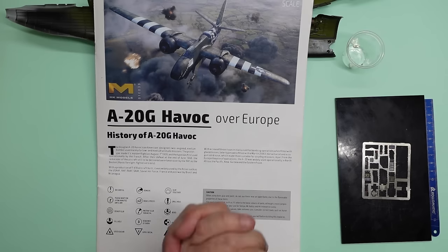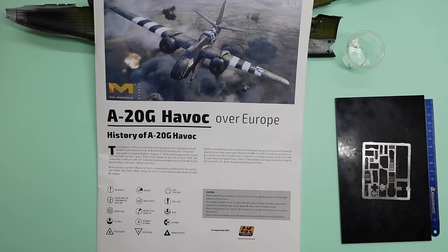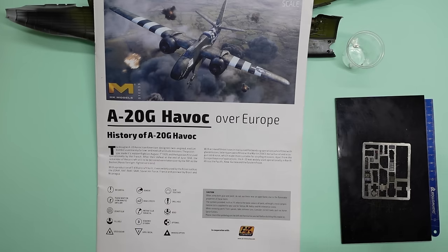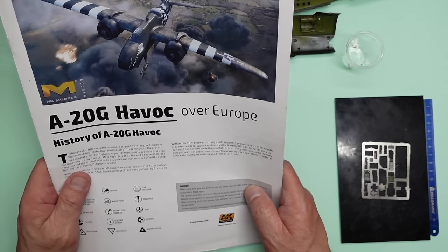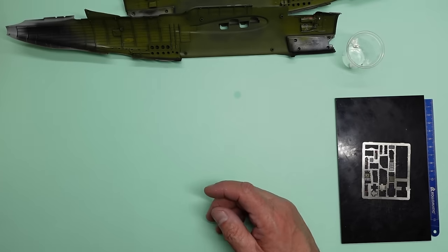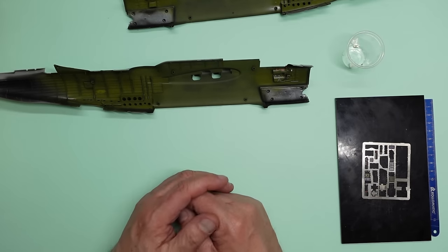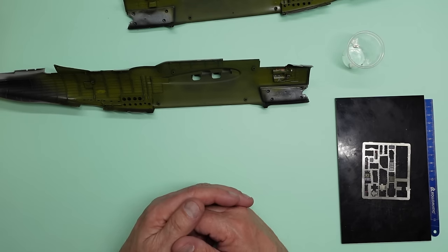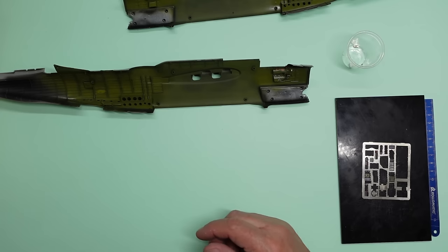Hello guys, welcome to the channel. Nigel's Modeling Bench here and welcome back to part 17 of the A20G Havoc build from Hong Kong Models. This has become like the Hong Kong Models channel hasn't it over the last few days — all I've done is Hong Kong Models reviews and now I'm doing a Hong Kong Models build.